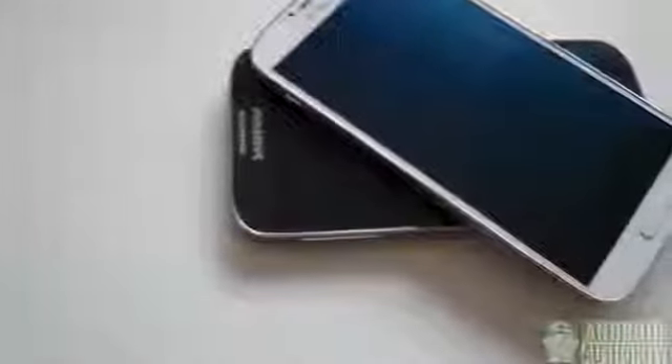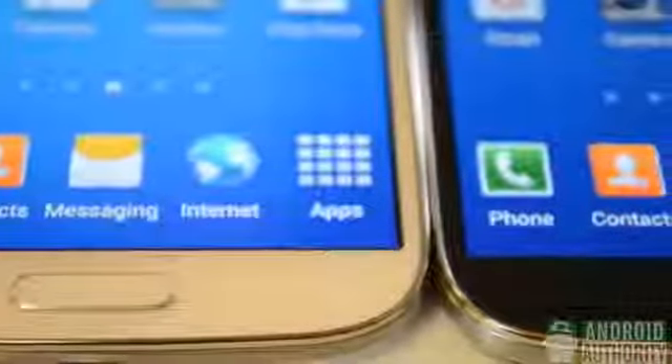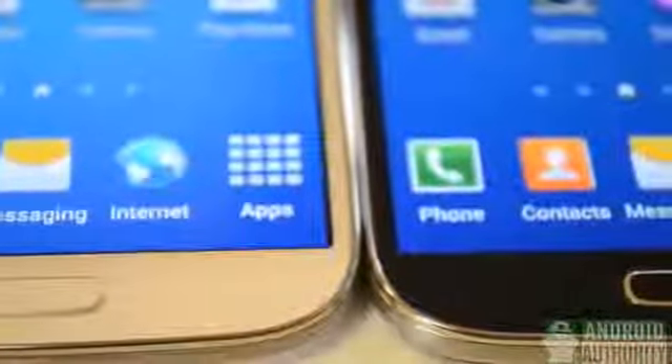Before we get any farther, I'll say that my personal preference lies with the black mist Galaxy S4. Here's a side-by-side shot, and obviously the capacitive buttons are off. You can see that the home buttons are different on each Galaxy S4 — I prefer the home button on the black because the bezel is more apparent. And as you can see on the back, there's a hidden texture in each.